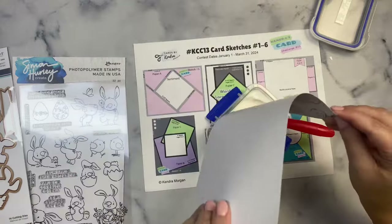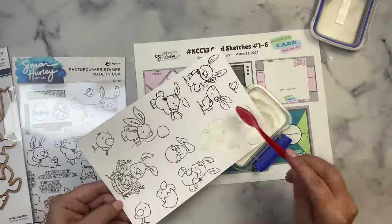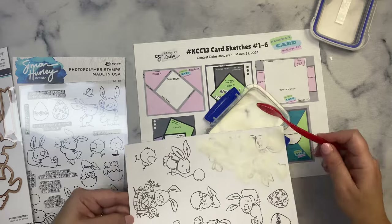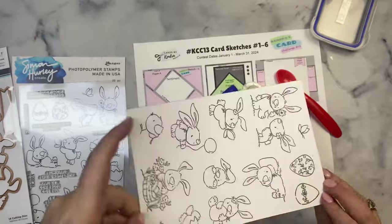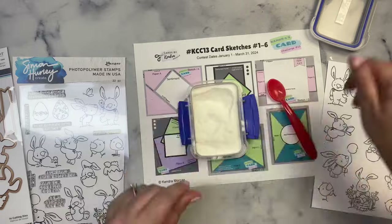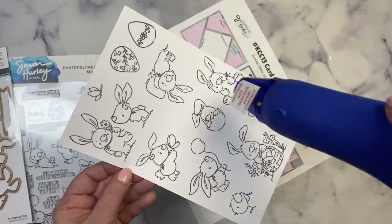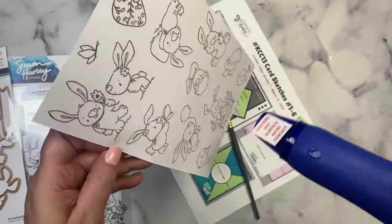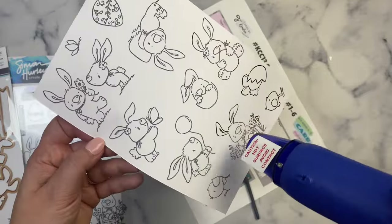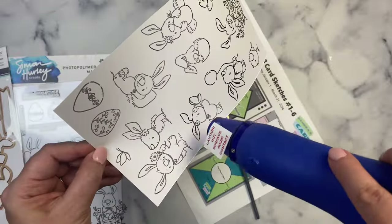This ink stays wet longer than water-based ink like Memento Tuxedo Black ink, which is my usual go-to ink for Copic coloring. But I wanted to emboss my images, so while the ink was still wet I added some clear embossing powder on top. I like using paper so that I can funnel the extra powder back into my container. After letting my heat tool heat up for about 30 seconds I applied it to melt the embossing powder, trying to alternate front and back to prevent warping.